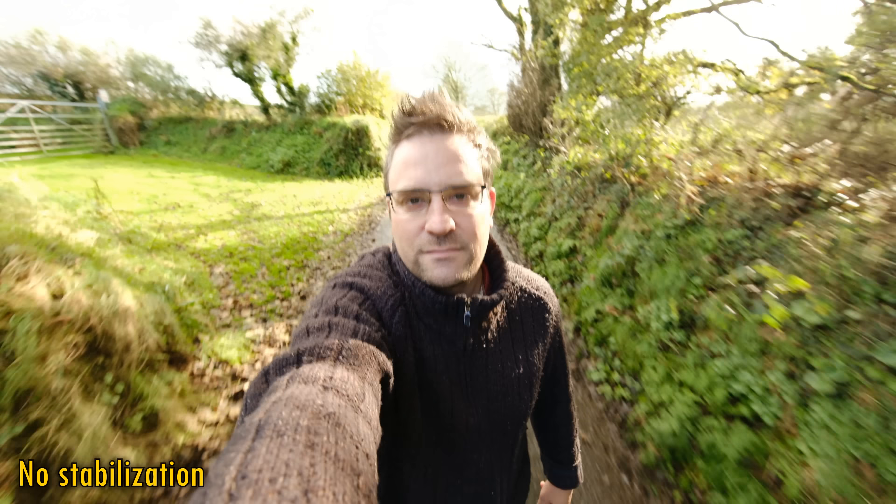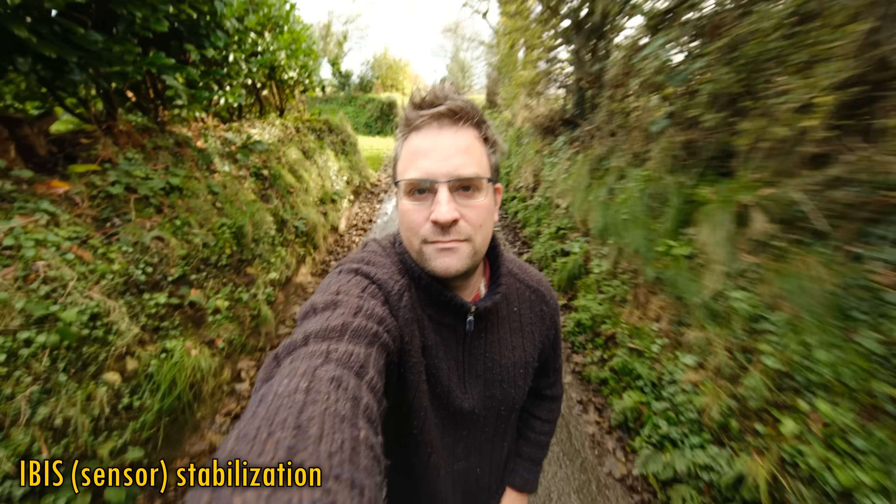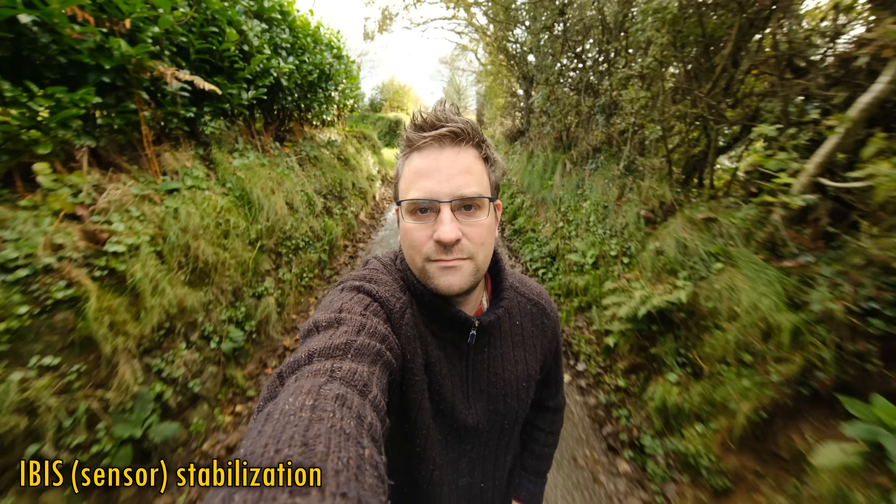Let's see about image stabilisation in video mode for vlogging. Here's some footage taken at 8mm without any stabilisation. Here's the same footage just with sensor stabilisation — not much difference there. And here's some footage with sensor and digital stabilisation. Things are still looking pretty bumpy, I'm afraid, although that digital stabilisation will still be useful for more genteel shooting, although it won't work when shooting in 4K high quality mode.